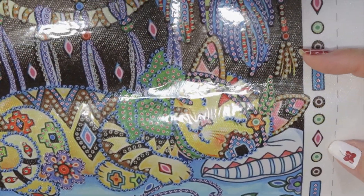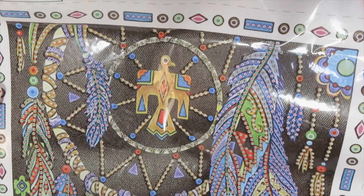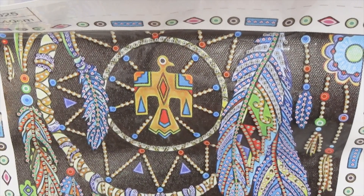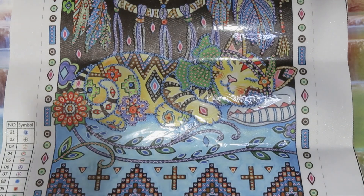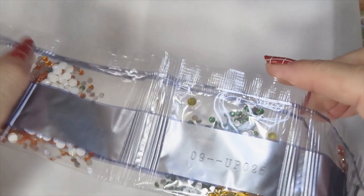So here's a cat dreaming, and the dream catcher catching the dreams — that's neat. Let's take a look at this. I like this, it's cute. I like special drills a lot. This is a special drill and it's big. Let's take a look at the drills real quick.